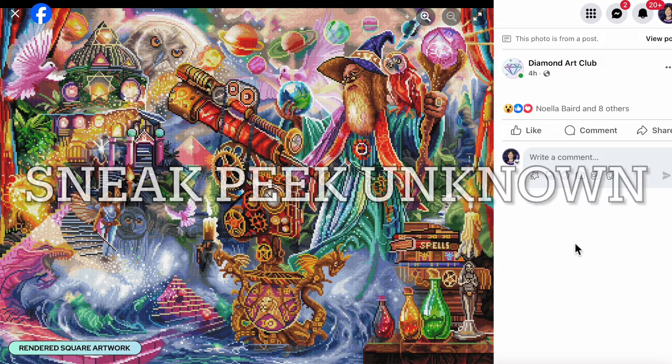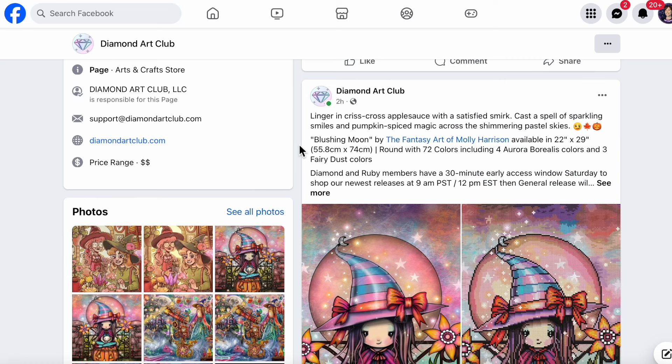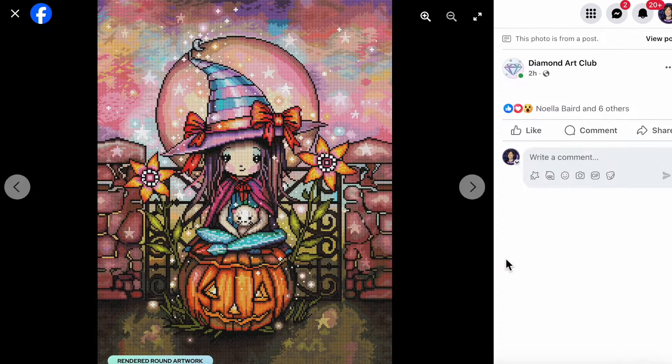Next we have this beautiful artwork — I remember seeing this in the voting and loved it because of all the beautiful complementary colors. Plus she's a cute little witch sitting on a cute little pumpkin with a kitty in her lap. Diamond Art Club says: 'Linger in crisscross applesauce with a satisfied smirk, cast a spell of sparkling smiles and pumpkin spice magic across the shimmering pastel skies.' This is titled Blushing Moon by artist Molly Harrison, measuring 22 by 29 inches (55.8 by 74 cm), round diamonds, 72 colors including four ABs and three fairy dust.